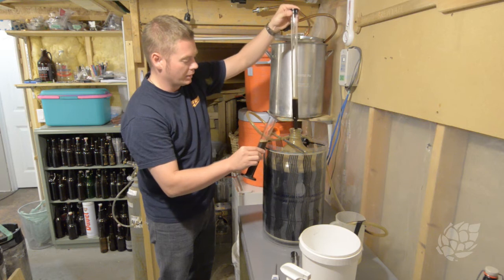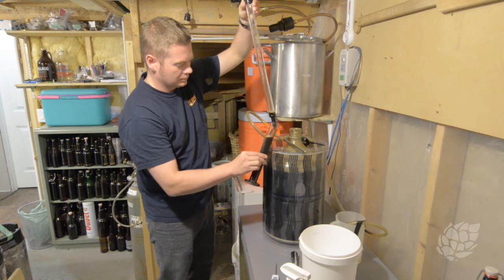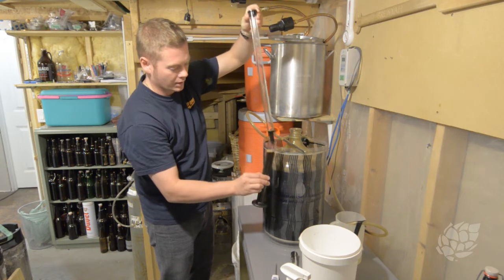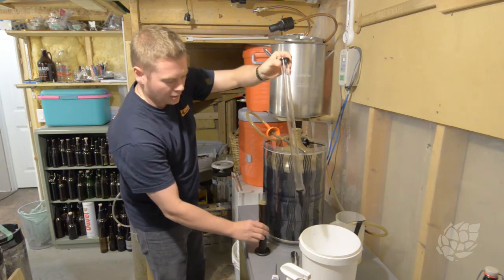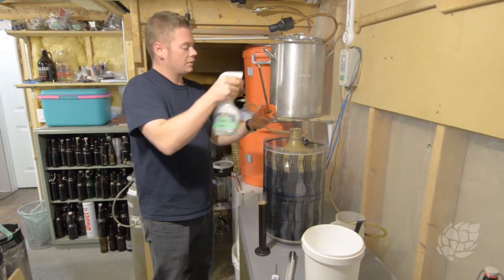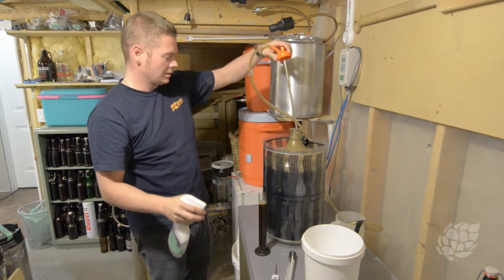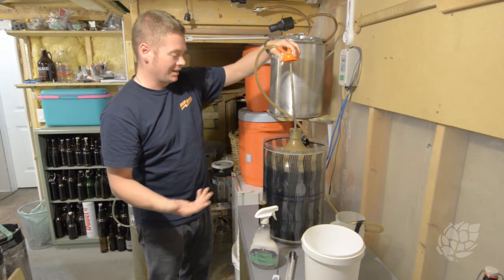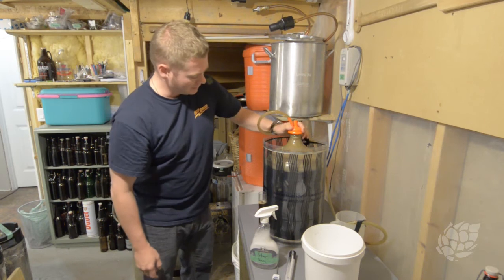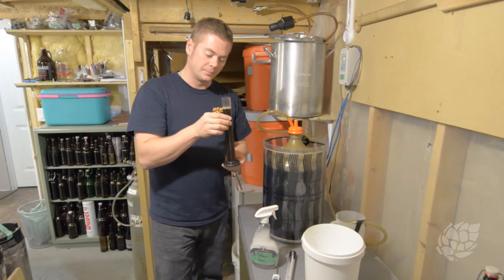Drawing off a little bit more than I need — this will probably overflow the hydrometer tube but I can deal with that in a moment. Now, of the utmost importance here is maintaining a sanitary situation, so got that sprayed down again. Everything was clean here before, so we're just going to toss that back in.